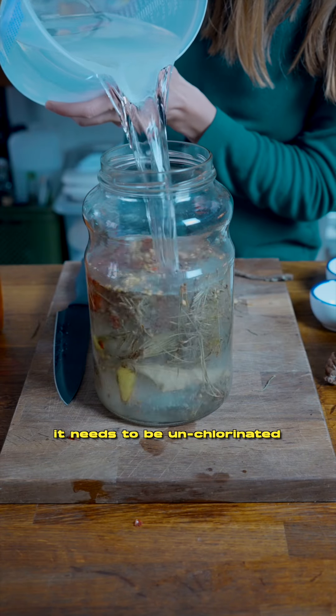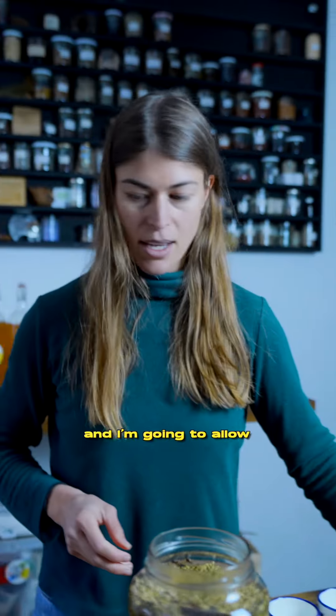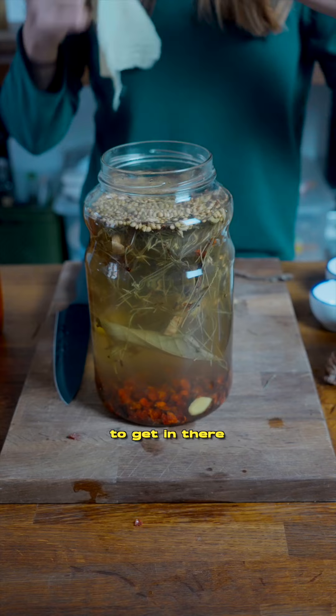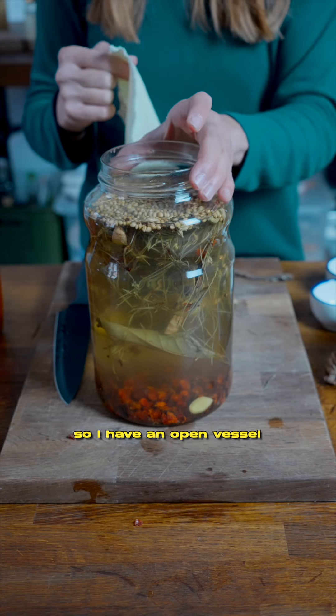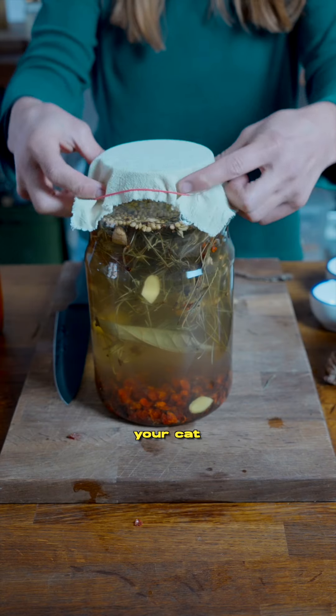To get the yeasts and the sugars married, to combine those two things, we need water. It needs to be unchlorinated, body temperature water. Just dissolving all of the sugars, and I'm going to allow the natural yeasts that are in the air to get in there, so I have an open vessel.